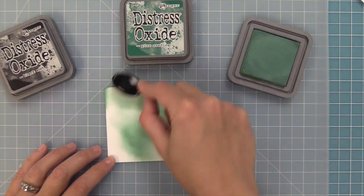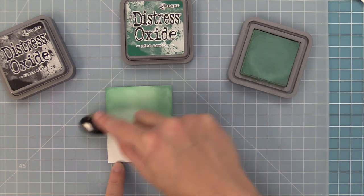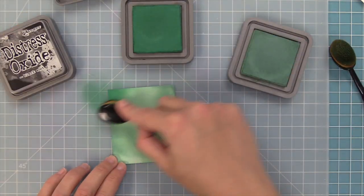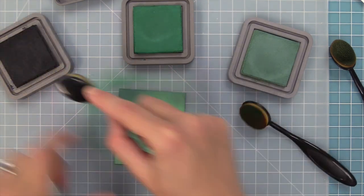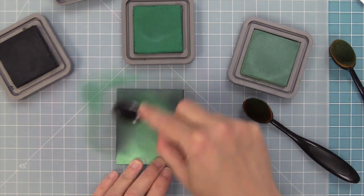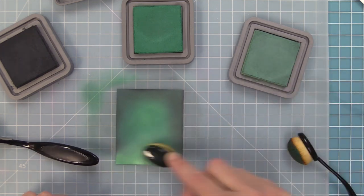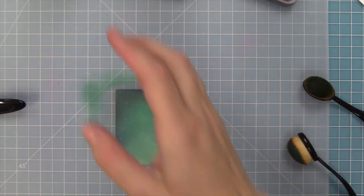I couldn't believe it — I thought it was going to look really weird being green, but Mindy said don't worry, just try it. You can see me building up that Evergreen Bough color, then switching to Pine Needles on the outside, then taking the Black Soot and building that up. When you start blending the colors back and forth — from black to darker green to lighter green — it ends up creating this really beautiful night sky.